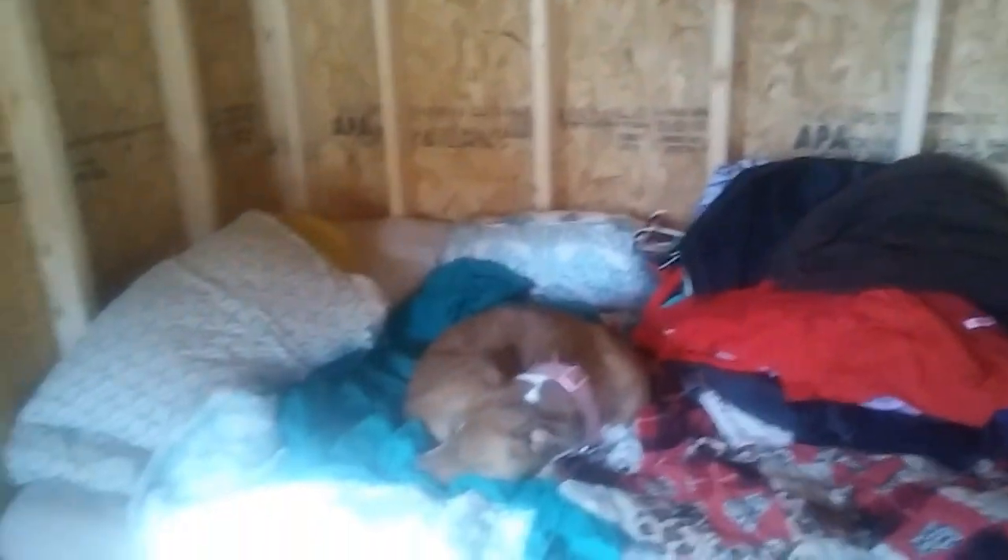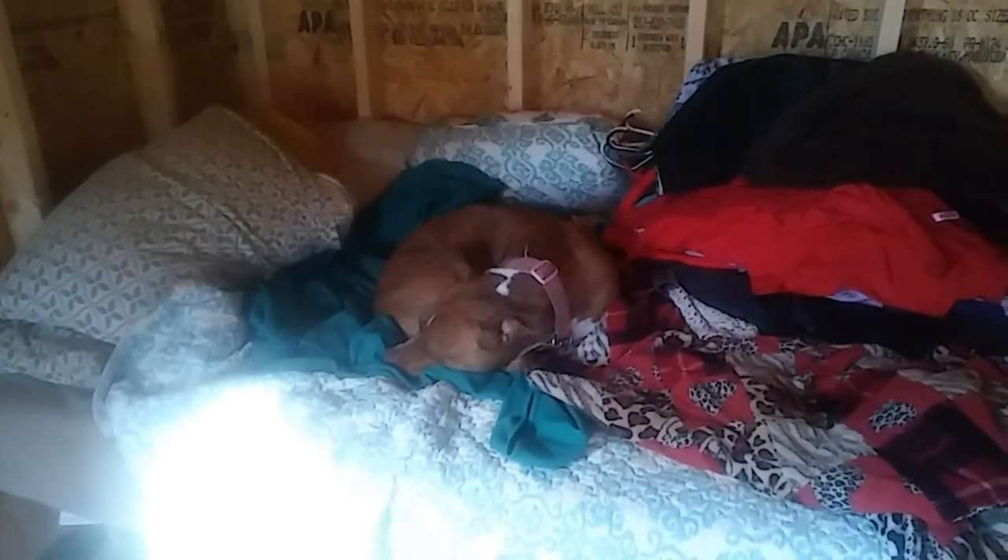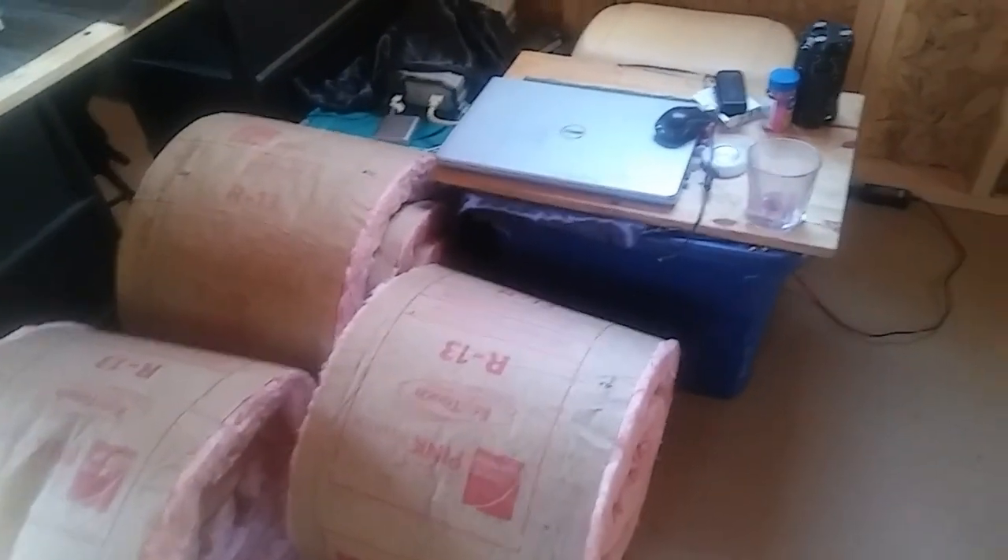And don't worry, I covered everything up. Betty wants to take a nap but she's going to have to get up because I've got to move that bed. So I think what I'm going to do now is work with these rolls, move the bed out of the way so that I can start putting insulation up on these walls around the bed.